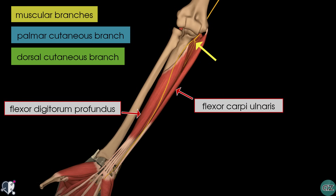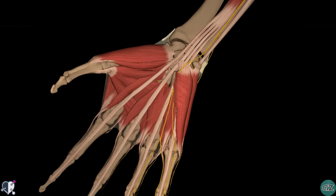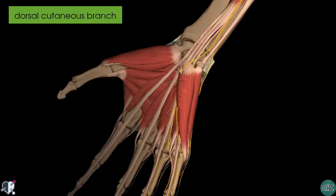The palmar cutaneous branch is not demonstrated on this model, but it is a small branch that arises from the middle of the forearm and runs distally to supply the skin on the medial part of the palm. Moving distally, you can see the dorsal cutaneous branch, which passes posteriorly behind the tendon of the flexor carpi ulnaris to supply sensation to the dorsomedial aspect of the hand.